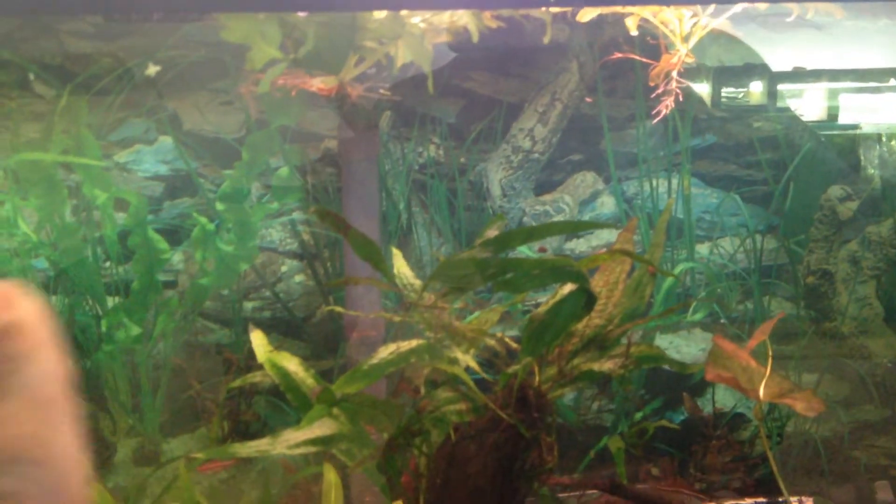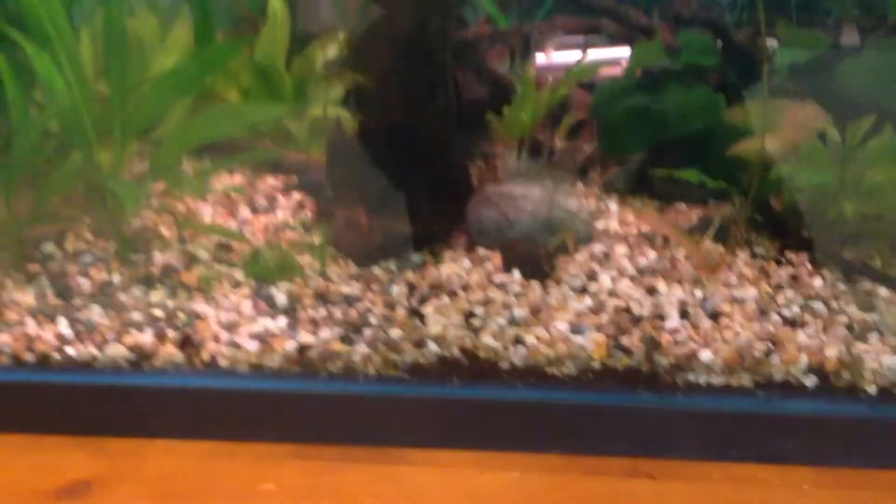The water sprite and stuff that was taken out of the 10 gallon tank got moved into this 50 gallon. You got the water sprite here. The Amazon swords — I planted them back here also. Thanks for watching. Please rate, comment, and subscribe.